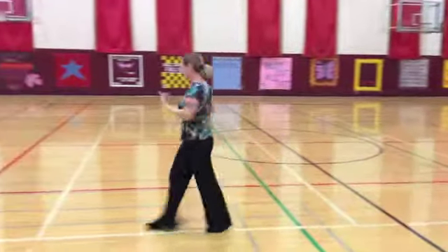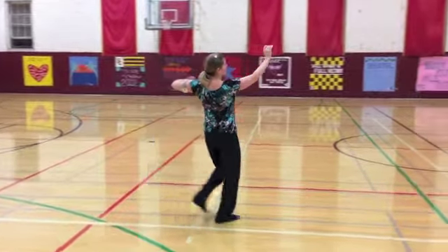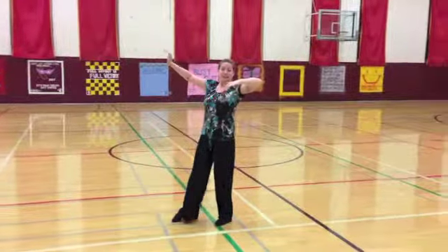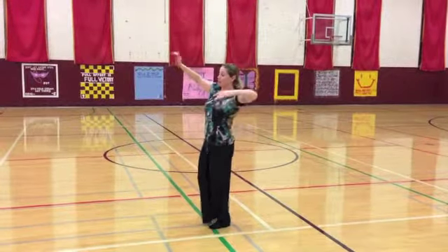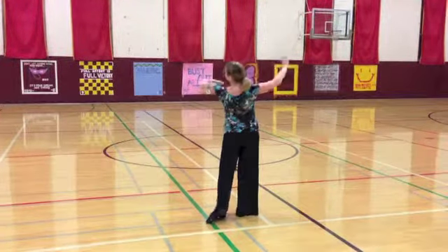Ladies, the first part is the same — we're just going to end in closed position. We have slow, slow, and quick, quick. Now he's going to turn around me, so I'm going to stay on my left foot, let him rotate around, and take a very small step forward on the right foot — slow.